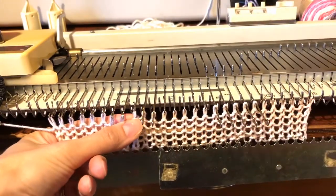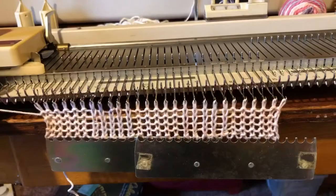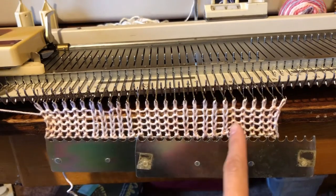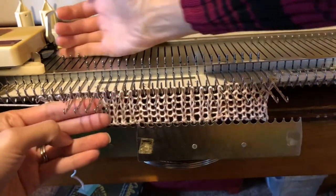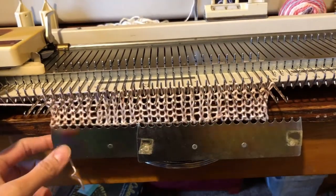So now we have our five purl, five knit, five purl, five knit, five purl, and our two end stitches. We're going to pull our needles forward, push our knitting back, and knit five more rows.